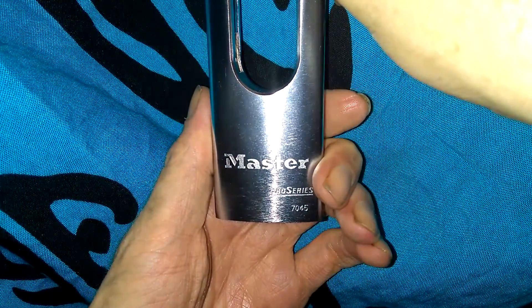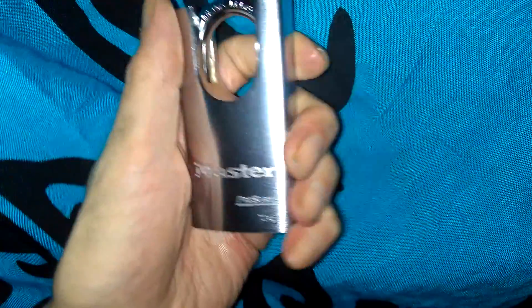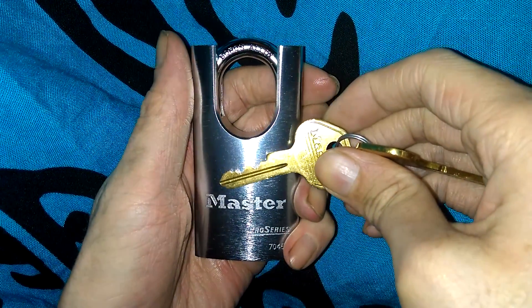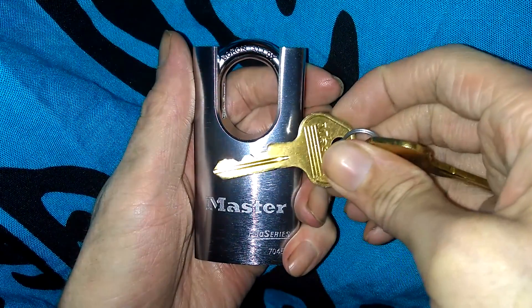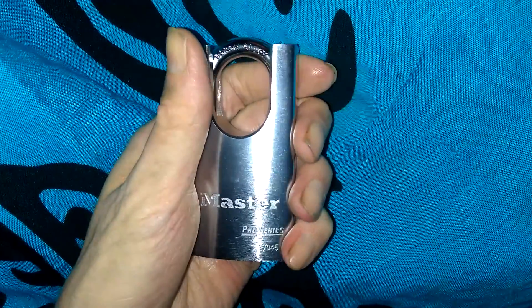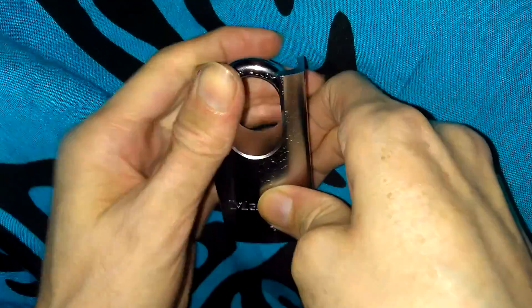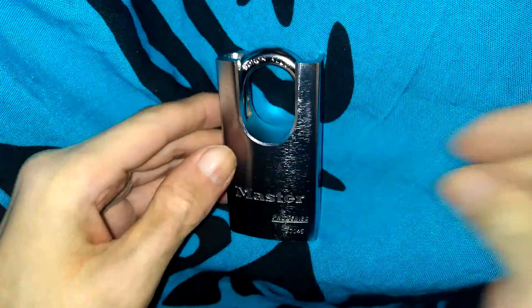There it is — picked open. Very similar core to the Master 930, I think it's the same thing. That's going to be the Master Lock 7045 from their Pro Series, picked open for you guys. It's a really nice Master Lock, and if you're collecting, this one probably wouldn't hurt to have in your collection. As always guys, if you need some lock picks check out southord.com. Thanks for watching, hope you guys have a good one.